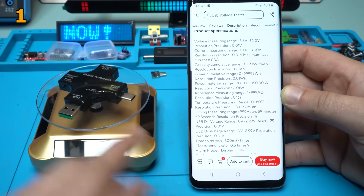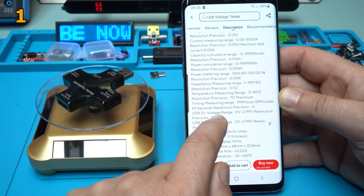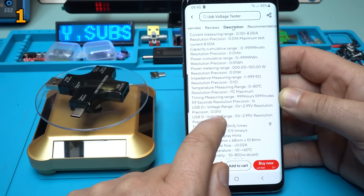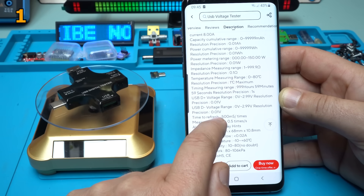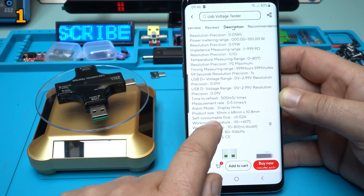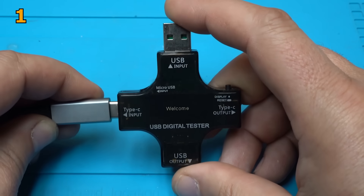Let me read you some specifications of this beautiful and awesome gadget or module. Voltage measurement range: 3.6 volts to 32 volts. Current measuring range: 0 to 8 amperes. Capacity range: 0 to 99,999 milliamp hours. Power range: 0 to 99,999 watt hours. Resolution precision: 0.1 ohms. Temperature measuring range: 0 to 80 degrees. It also says it has over-voltage protection, over-power protection, over-current protection, and a 14-in-1 display interface. Three, two, one.